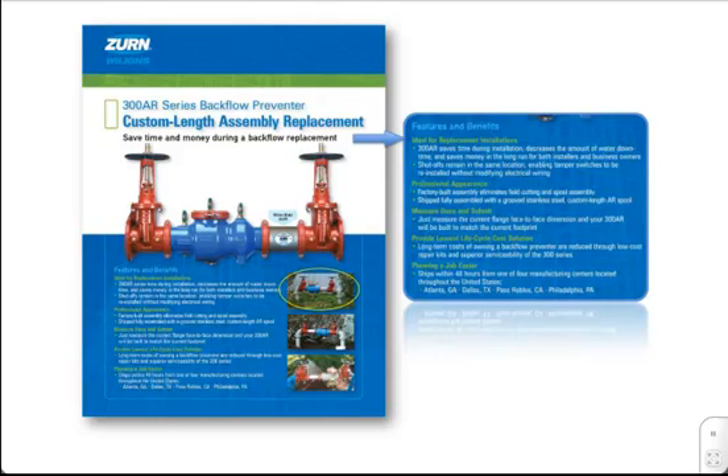This allows the water to be turned back on sooner, which allows both the installer to get off the job site sooner and the business owner to resume normal operations, thus saving money. In addition, because the stainless steel spool is mounted between the backflow preventer body and the shutoff gates, the shutoff handles are able to remain in the exact same location as they were for the previous backflow preventer, enabling tamper switches to be reinstalled without needing to modify electrical wiring, saving a visit from the fire department and electrician.